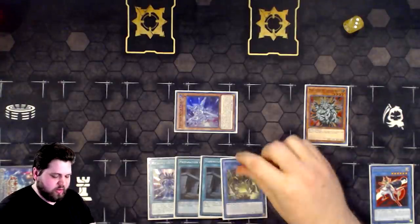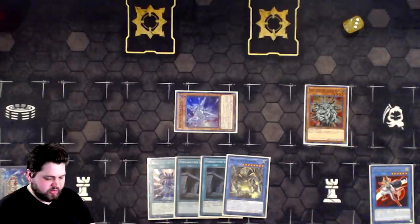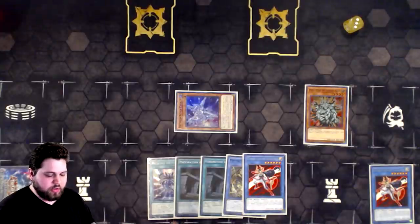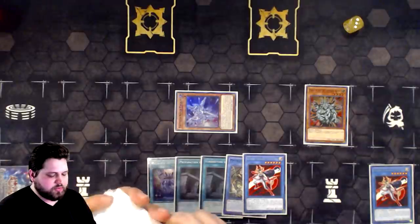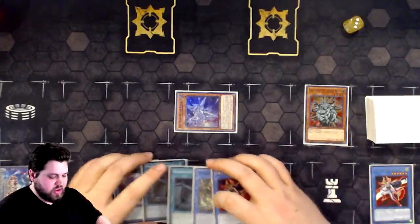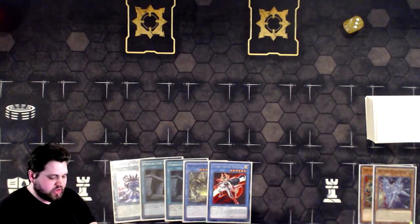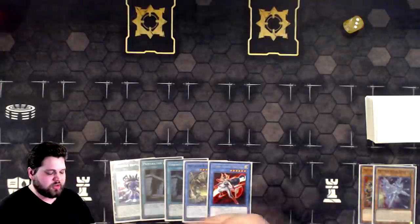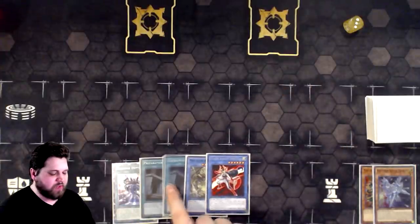We're going to add Bethor, and then Benton's effect will trigger, searching. We've already got the Manju, so we could search another Benton, and that would probably be the most ideal. I don't want to blow through the Bentons all too early, so I'll start searching other things besides the Bentons. One of these Preps can add Megalith Fool, which is fantastic. But first we're going to go up into Union Carrier because we need access to more Drytron names. We already have the Ritual Spell, so that's fine.